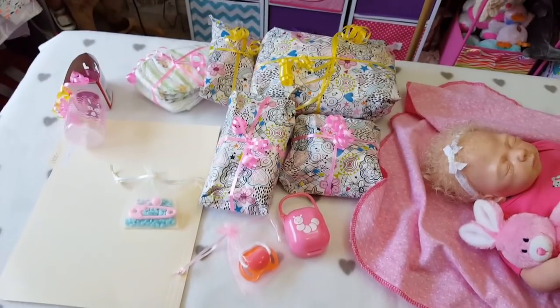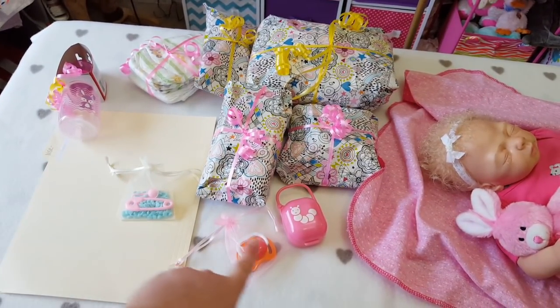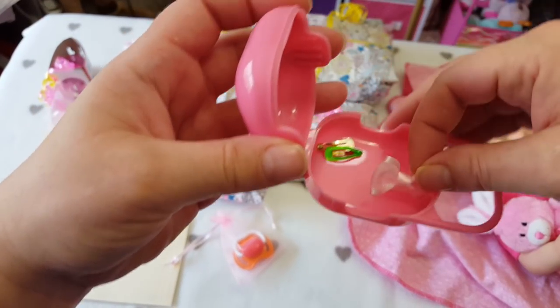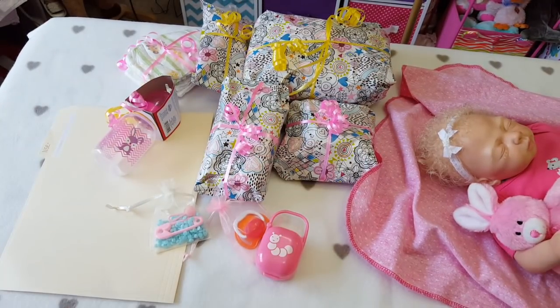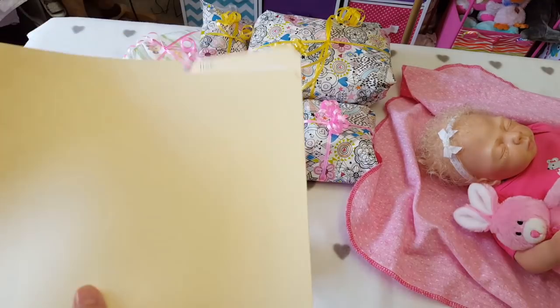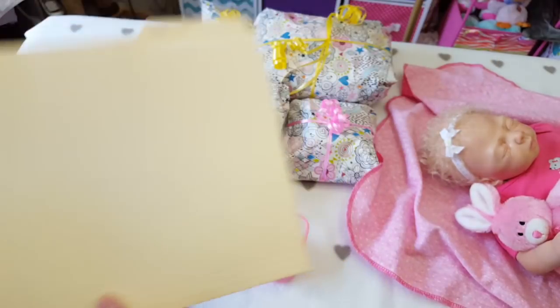So just to show you, we have four wrapped gifts, some diapers, her pacifier, there's actually some little barrettes — little tiny ones — and her little case, a smelly good thing, her bottle, and some paperwork. I printed out a birth certificate for her since I didn't get a COA. There are also some care instructions that I found and copied for her in the card.